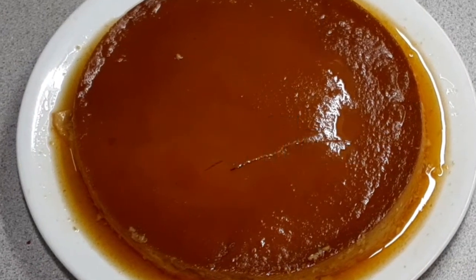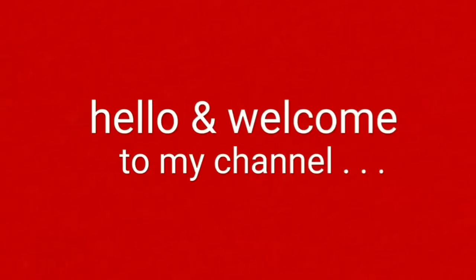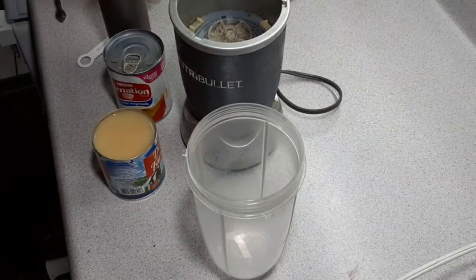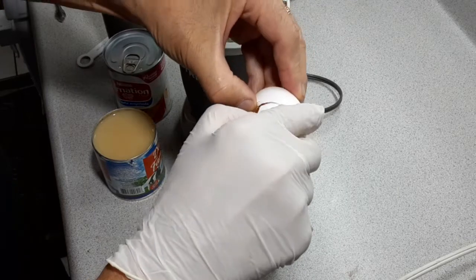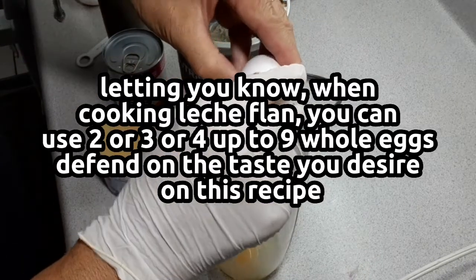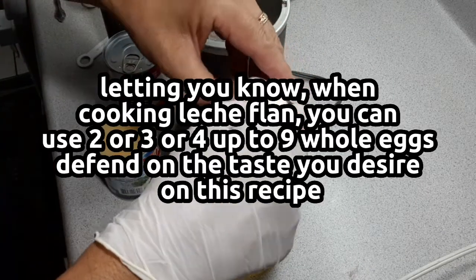Leche flan. Three whole eggs. When cooking leche flan, you can use two, three, four, or up to nine whole eggs, depending on the taste you desire for this recipe.